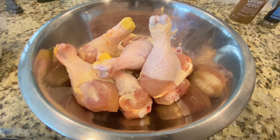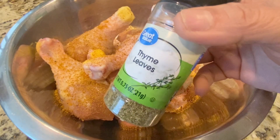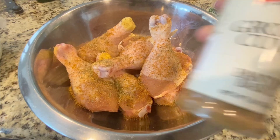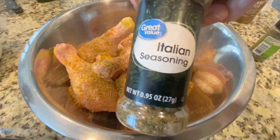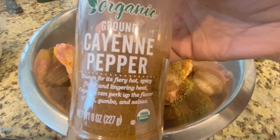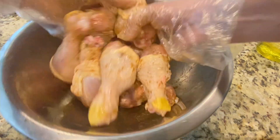In the meantime I'll be marinating the chicken legs: two tablespoons of chicken seasoning, one teaspoon of thyme leaf, one teaspoon of ground cumin, one teaspoon of Italian seasoning, one teaspoon of cayenne pepper, and some olive oil. Give it a good massage and then marinate it in the refrigerator for about one to two hours minimum.